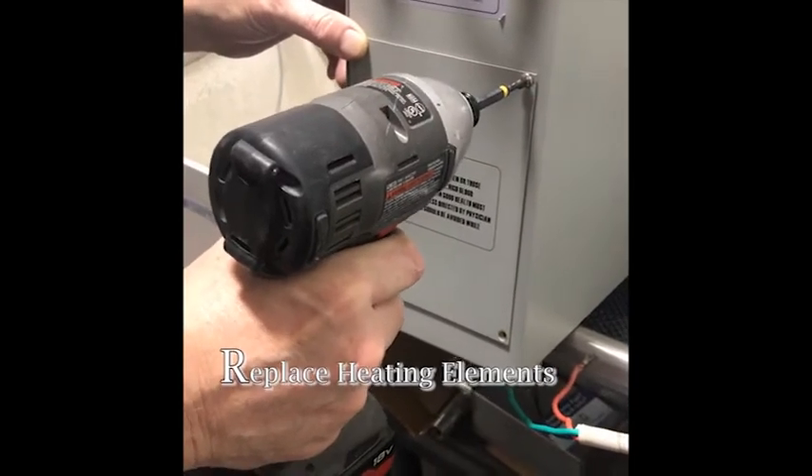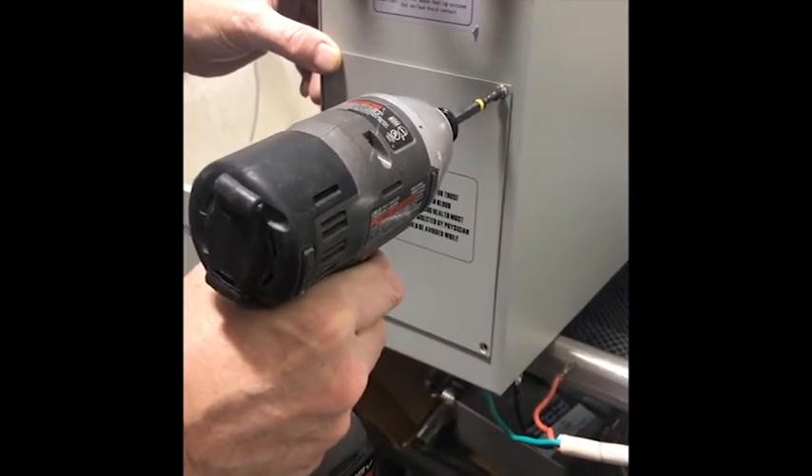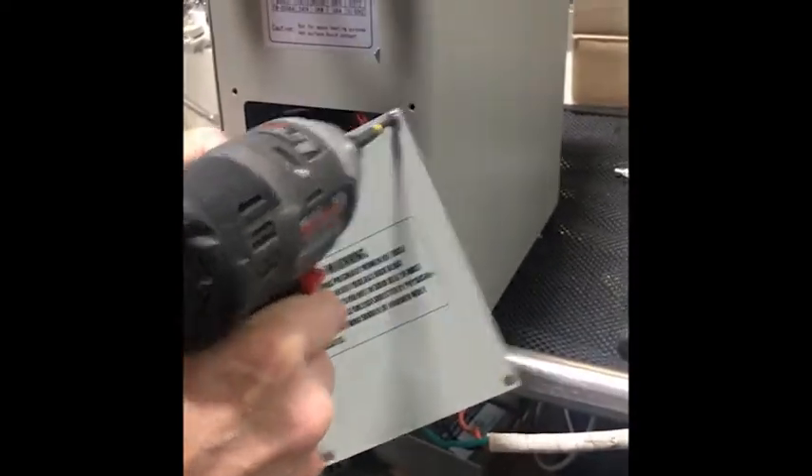In this section, we're going to show you how to check, remove, and replace the heating elements. First, remove the four screws for this cover here.